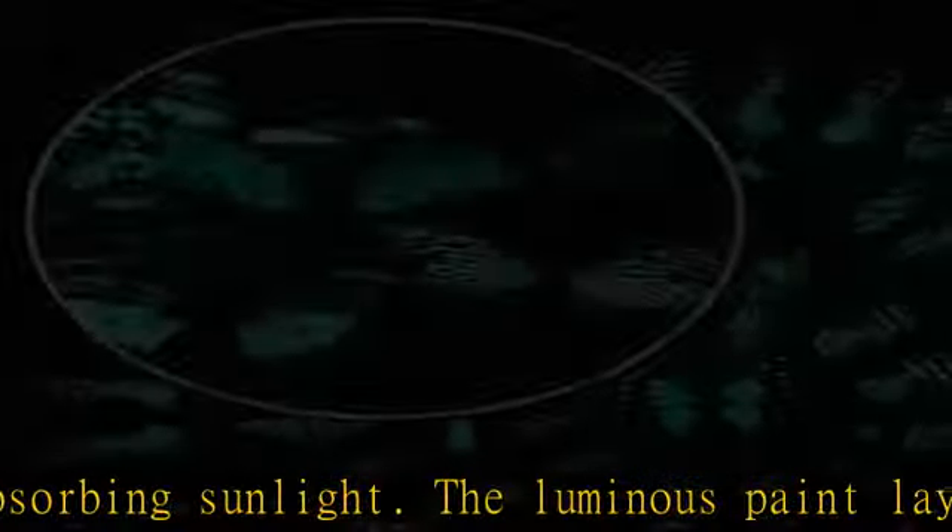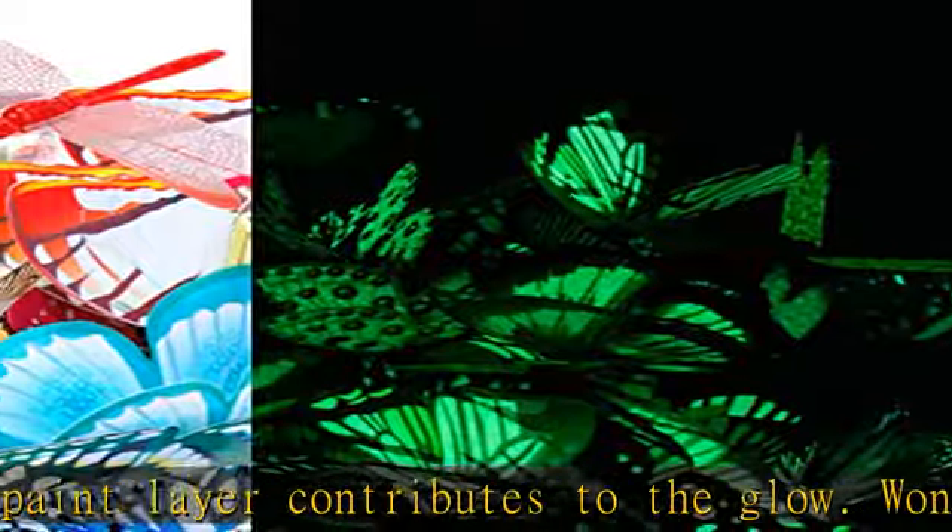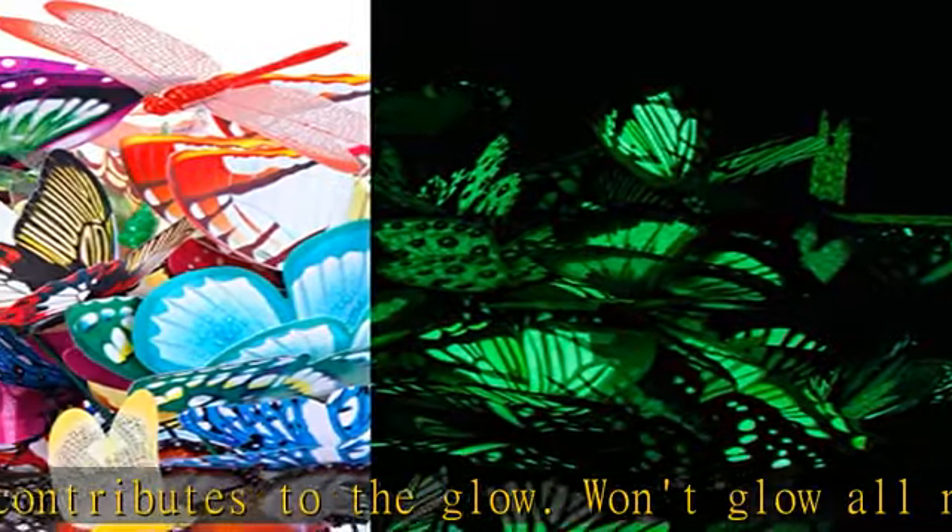Also a perfect decoration for home, party, shopping mall, butterfly expo in the park, butterfly painting, etc.